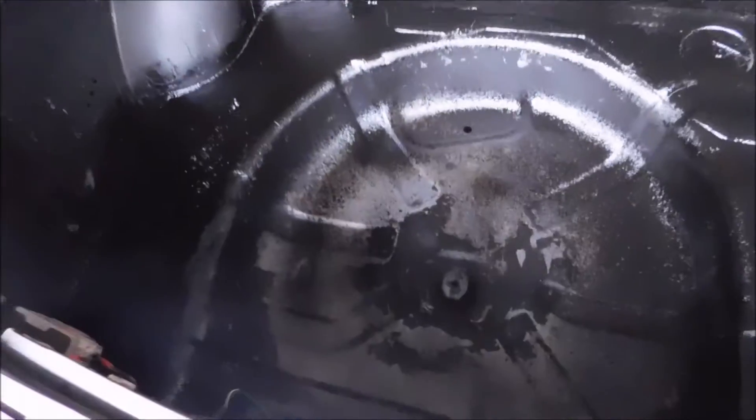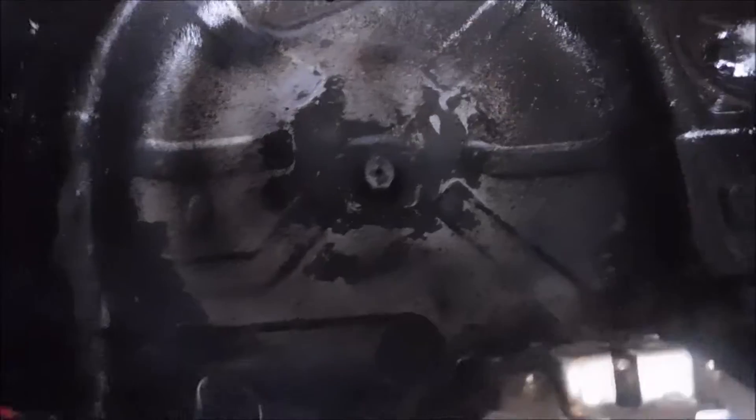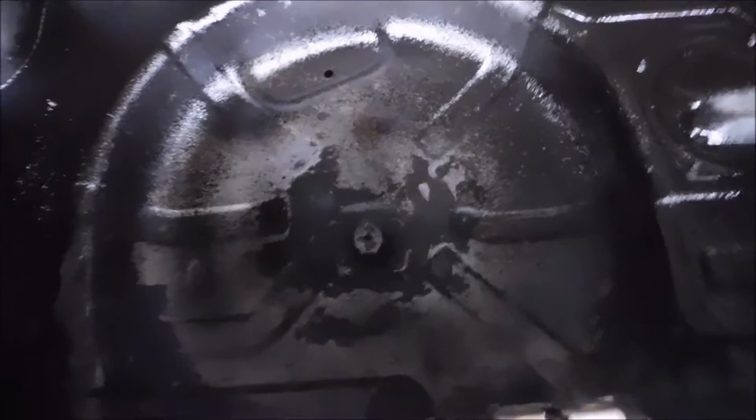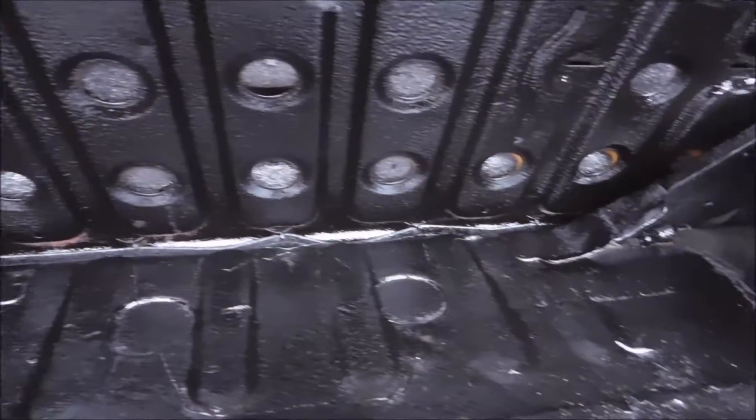We sprayed around here but we didn't have enough to spray in the tire storage area, which is kind of one of the main areas I should've focused on instead of the back of the seat. But oh well — like I said, I don't really care for the finish, it's too rough.